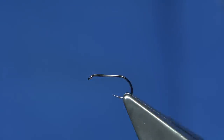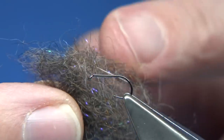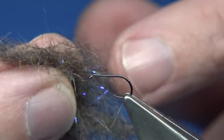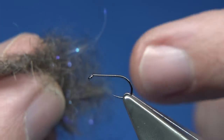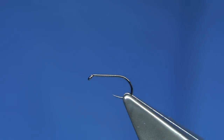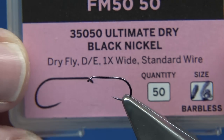The dubbing is very similar to a dubbing I use, but this one's from Fulin Mill. I've been using it on some nymphs, but it's got a lovely texture and it's very ideal for dry flies, I feel. Hook choice is this one — it's a Fulin Mill hook, it's a black nickel, size 16.